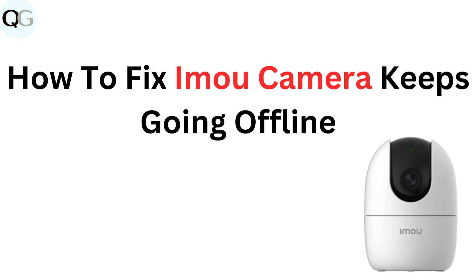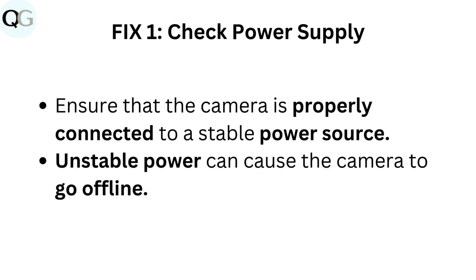How to fix IMA camera keeps going offline. Fix 1: Check power supply. Ensure that the camera is properly connected to a stable power source. Unstable power can cause the camera to go offline.